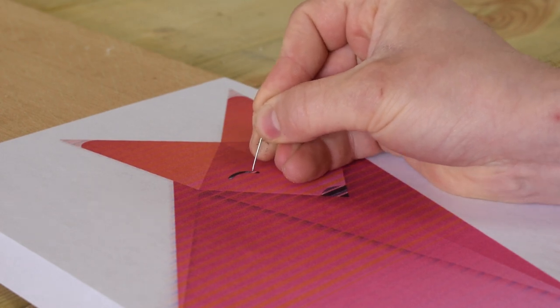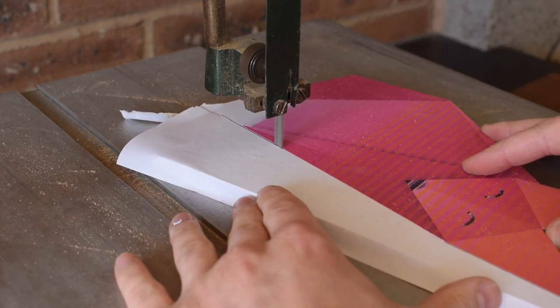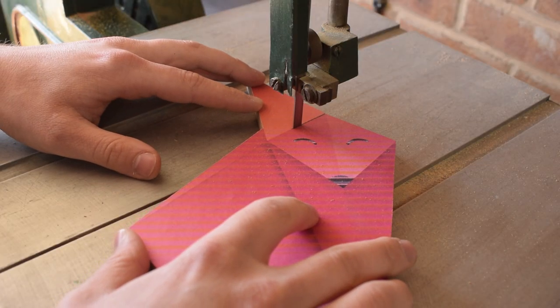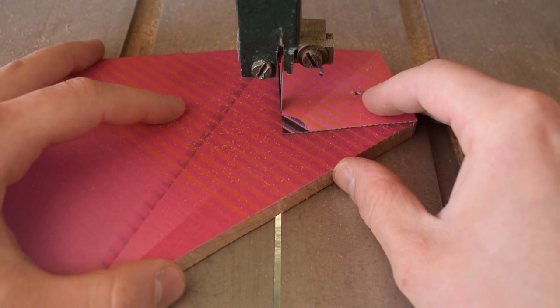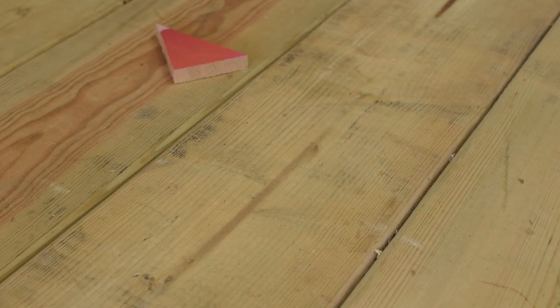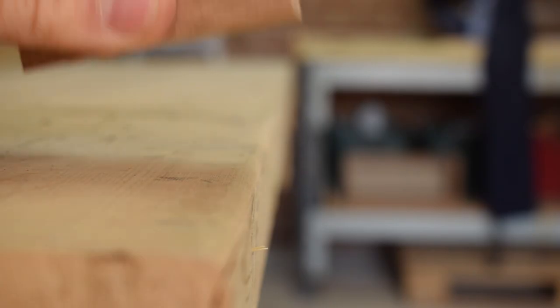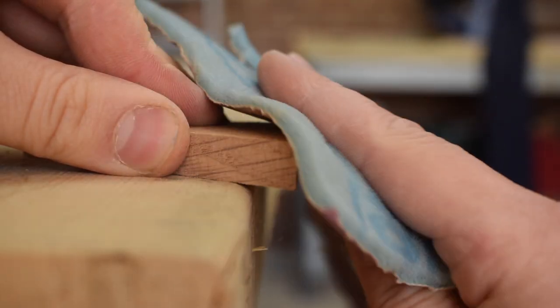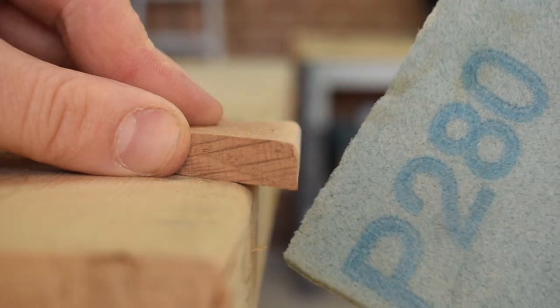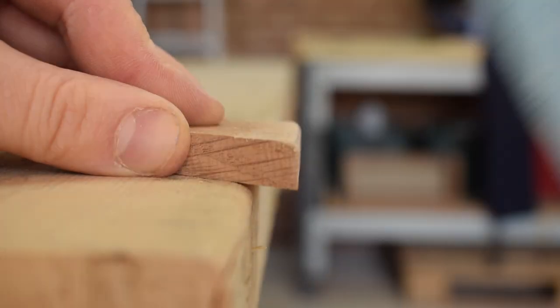I mark small holes in the design to transfer features onto the wood. To exaggerate the fox's lines, I curve the edges by sanding through the grits, starting at 180 and working down to 400.